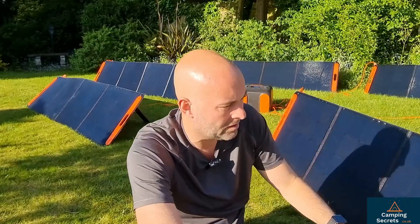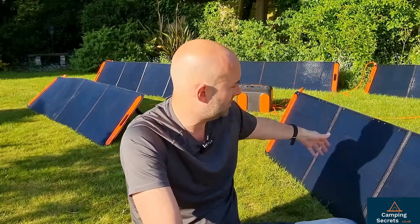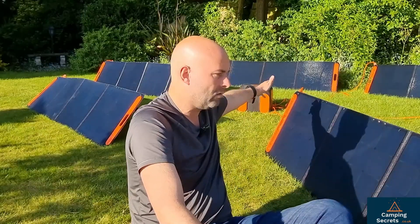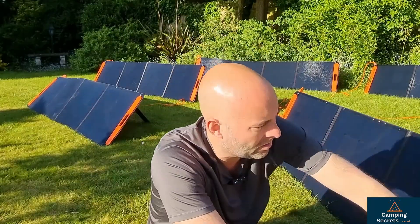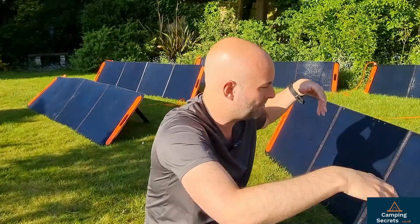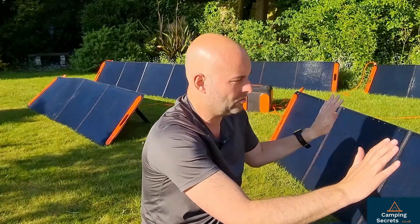What about the panels themselves? I'm pretty impressed. They're quite easy to set out, not too heavy at about eight kilograms — about 2.4 meters long and maybe half a meter down, so a big surface area. There are three legs on the back and they're fairly easy to angle as you wish, depending on the time of year and how high the sun is relative to wherever you're living.